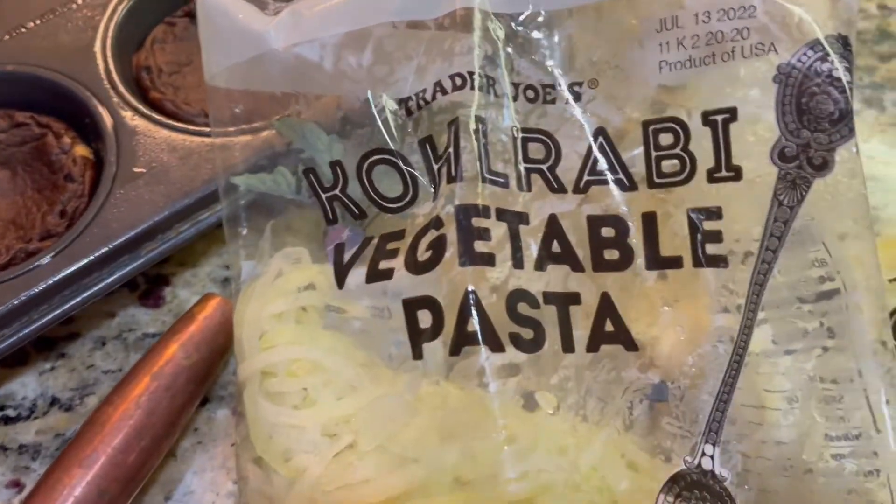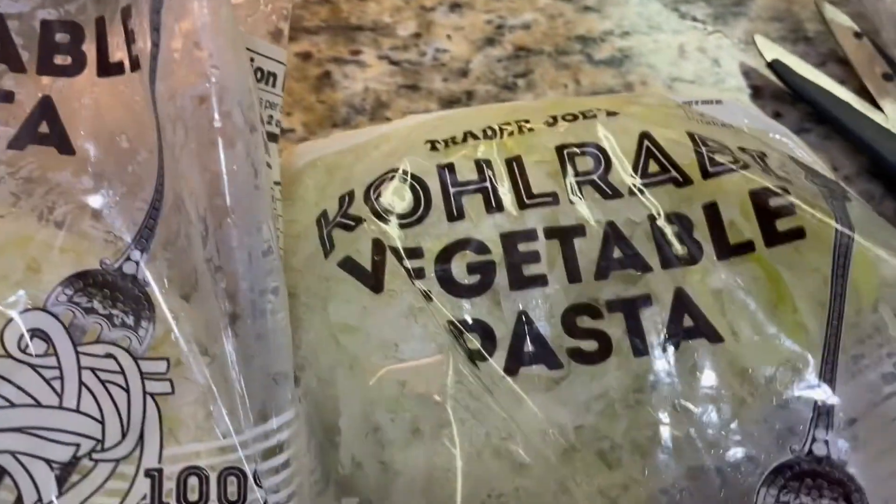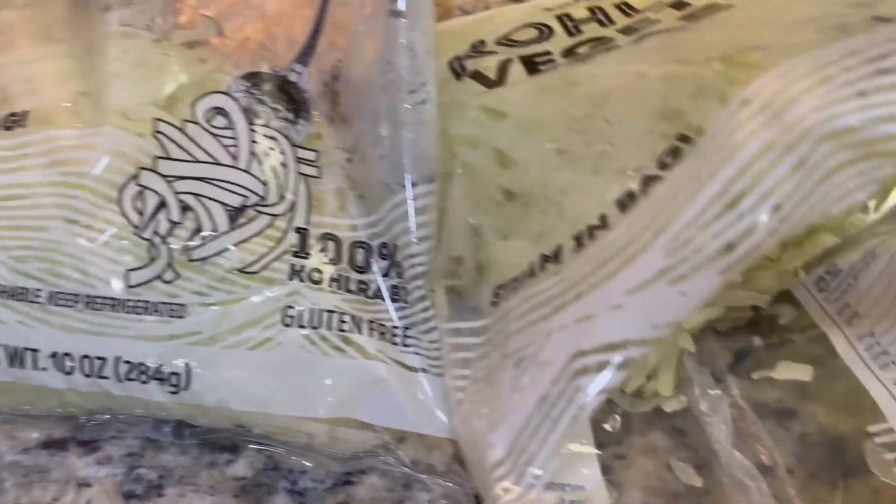I did buy Trader Joe's boxed spaghetti squash nests that I'm going to be trying soon, so maybe we'll do a video and a review on that. Supposedly you just dump them in water and boil them for a few minutes. These German turnips were prepackaged in the produce section, and two cups is only 25 calories. I'm going to take you into my kitchen and show you how I make this — the entire family ate every bite!